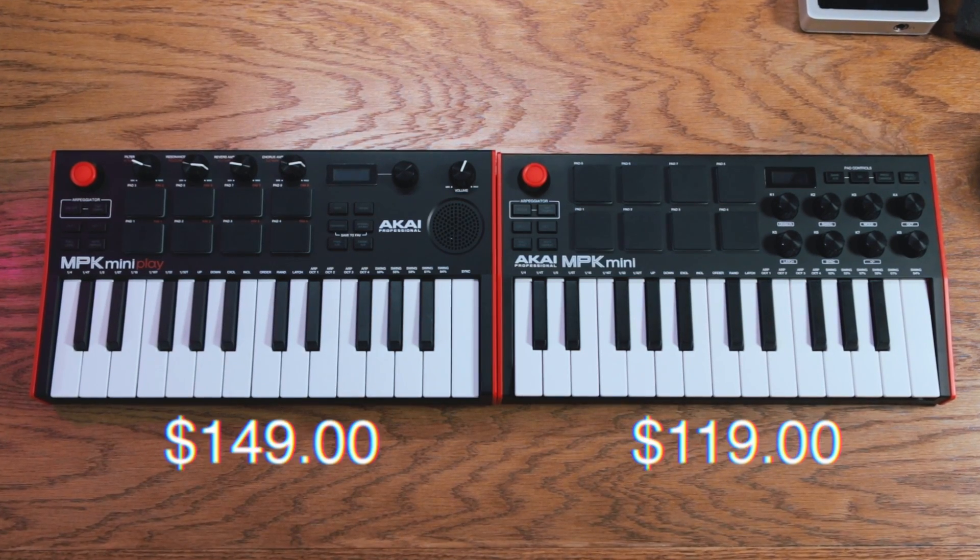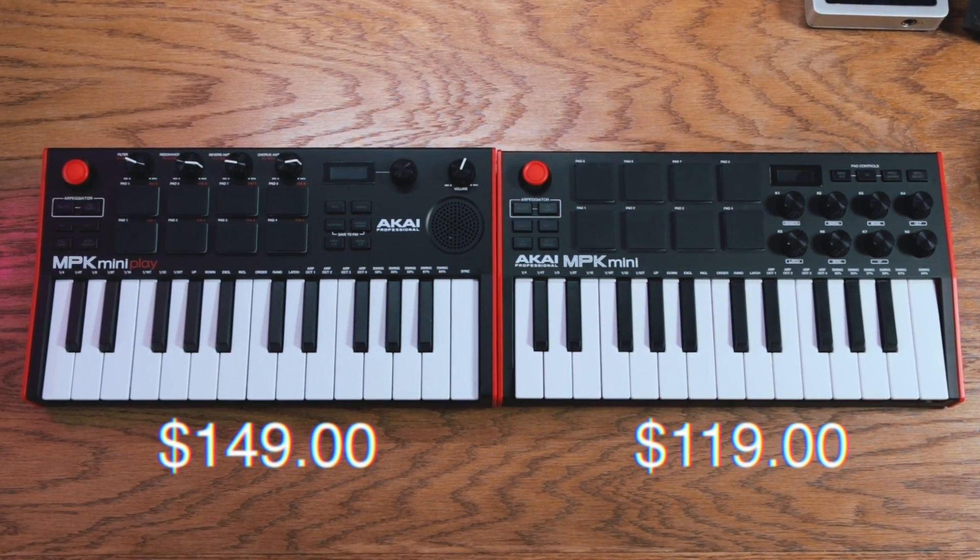The built-in sounds, speaker, and battery-powered portability make the MPK Mini Play a little more expensive than the standard MPK Mini Mark III. If you're trying to figure out which MPK Mini is right for you, definitely check out my comparison video. That's going to wrap up this video — until next time, my name is Patrick, I'll catch you in the next video. Peace.